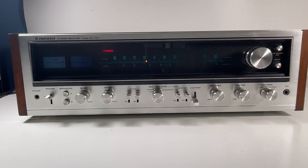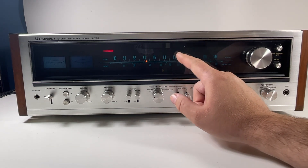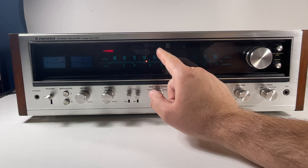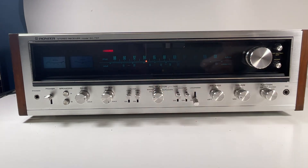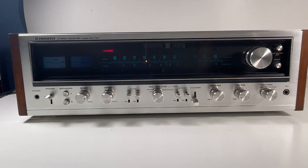Alright, so the stereo light is on. The FM light is not working there — if I'm not mistaken I think that's the phono/mic/aux indicator light right there. So that one is missing.